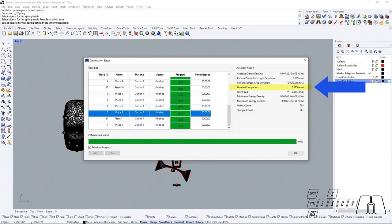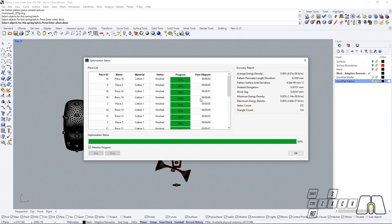We are also going to be able to see the greatest elongation, the worst sag, minimum energy density, maximum energy density, and the vertex and triangle count. Now that we are done, we're going to click OK to confirm.